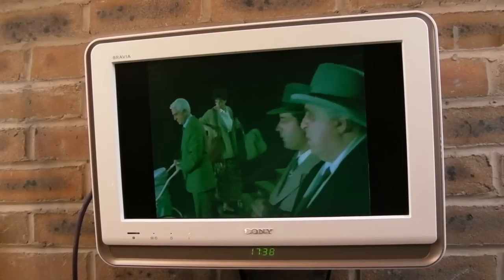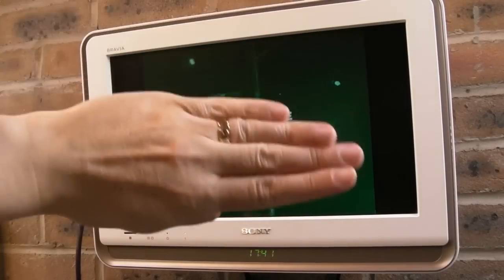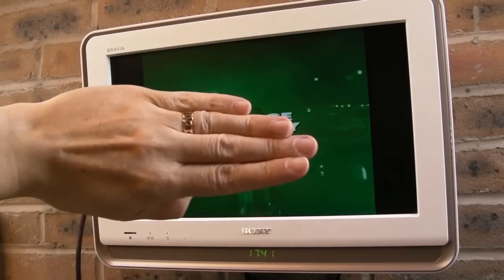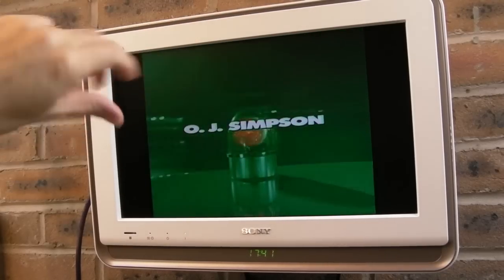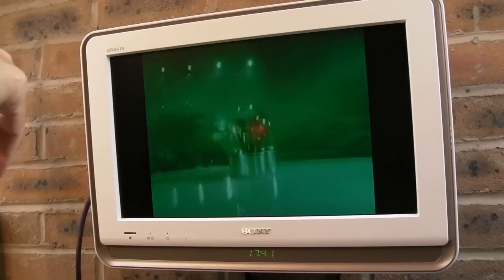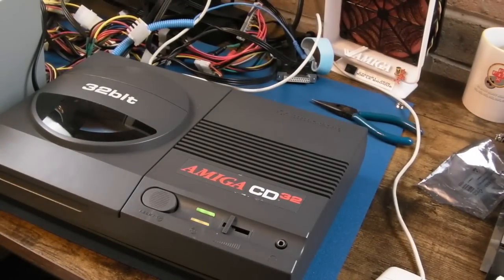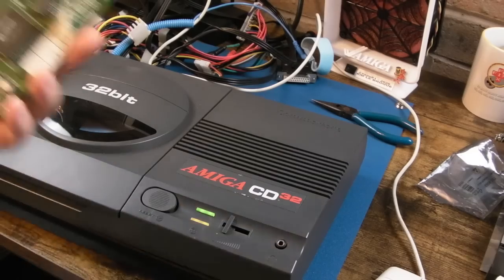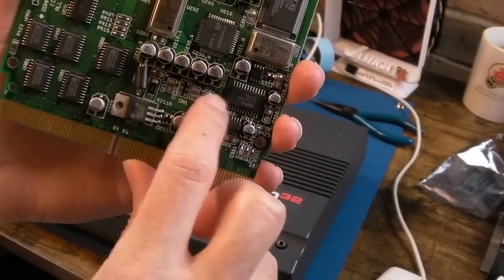Quite entertaining watching it all in green with the squeaks and clicks. The picture being solid means the CD read speed is correct - 150K per second that this drive needs to do for Video CD. So the issue is just the audio decompression and the color problem on this particular one. I think I may start on the color issue - measure first, then replace the three caps for red, green, and blue.